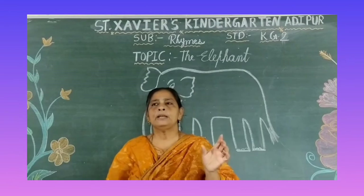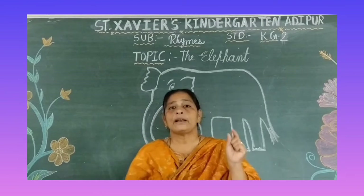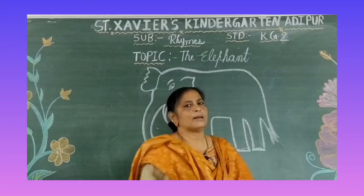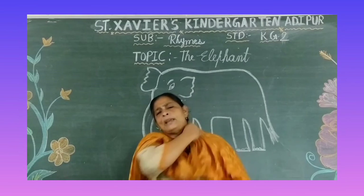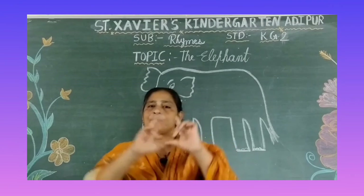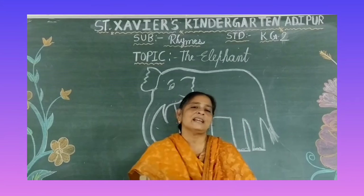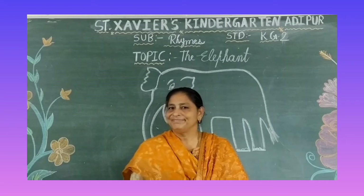Abhi aapko ek activity dene hai. Kahin se bhi ek elephant ki print nikalke lana hai — Papa ko ya Mammy ko bolna hai ki print nikaalke dho, ya draw karke dho. Aapko pencil se color karna hai. Crayon se karna nahi — pencil se dheere dheere color karna hai. Toh yeh raha aapka home art activity.